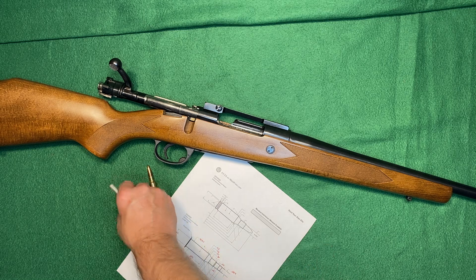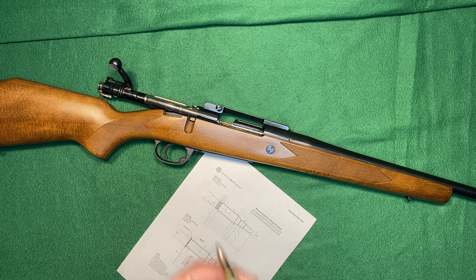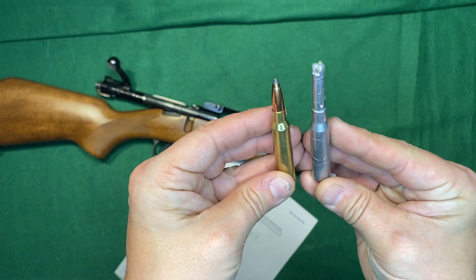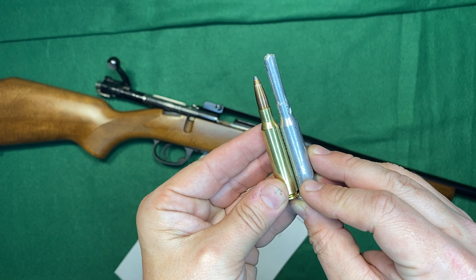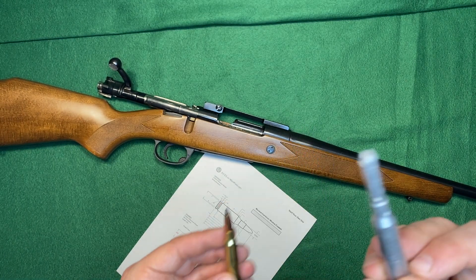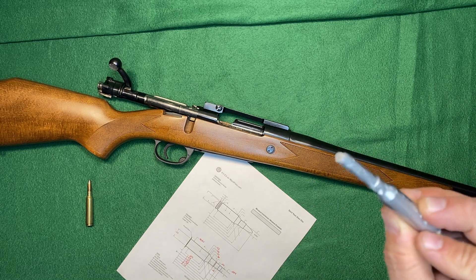I did a casting of the chamber, and something I noticed was very similar to this — a 6.5 by 55 Swedish. The two are very similar in a lot of regards, like the length of the case; all of that matches up. What doesn't match is the shoulder. So this is a kind of a wildcat of the 6.5 by 55 Swedish.